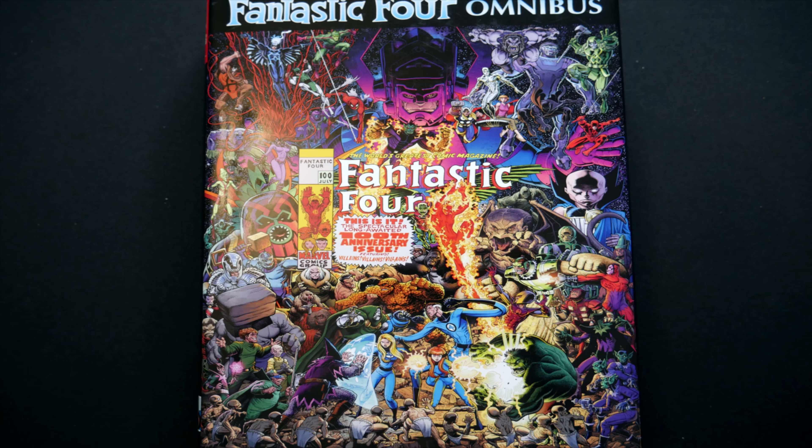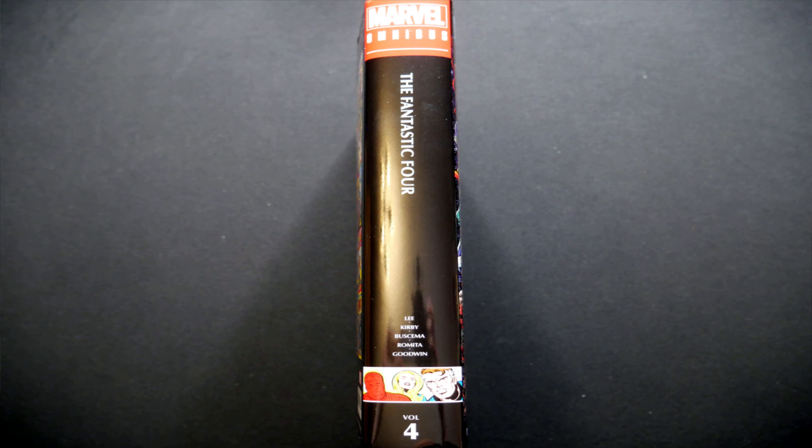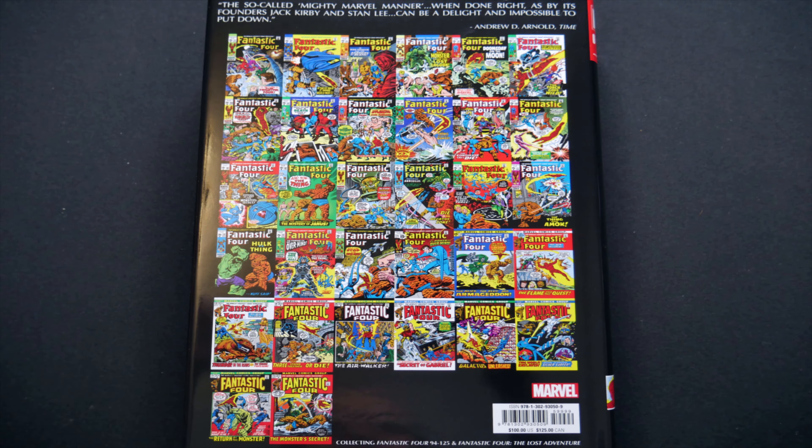So if we take a look at the cover first of all, we can see we've got this gorgeous piece of artwork there which is reproducing issue 100, which apparently features villains, villains, villains. And then if we look at the spine we can see we've got the current smaller lettering, which is still annoying. We've got the little picture at the bottom and the list of contributors has increased from just Lee and Kirby. And again if we look at the back we can see we have got reproductions of the covers of all of the issues within this particular volume.